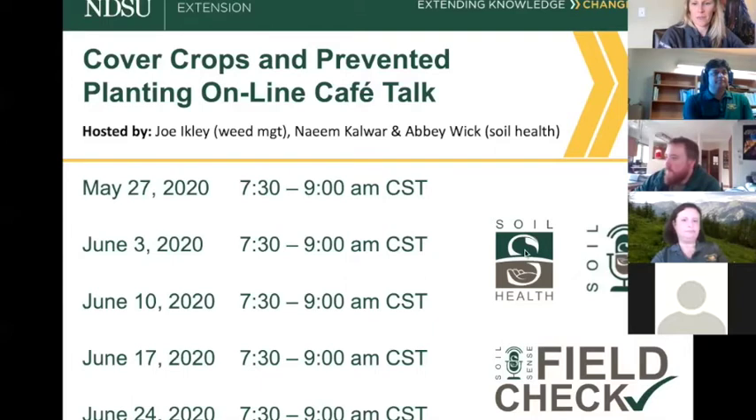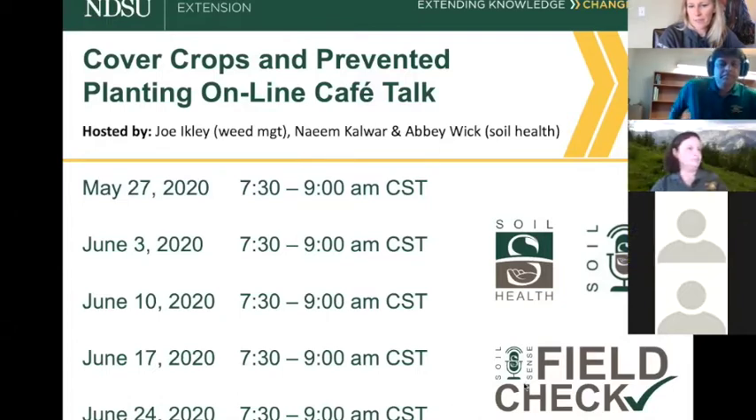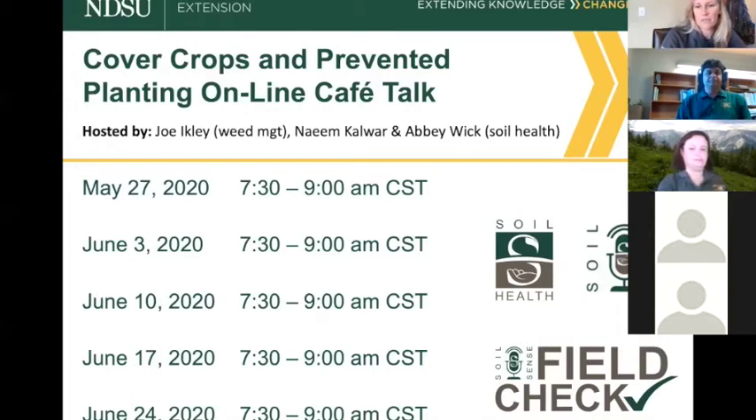A couple things I want to bring awareness of: as you get into cover crops and prevent plant, if that's your first experience and you like what you're seeing and want more information, we have the Soil Sense podcast. Also, there's a new subdivision of Soil Sense coming out in mid-June called Field Check — a question-and-answer type podcast, only 10 minutes. A specialist, farmer, or consultant will find the perfect person to answer your question.